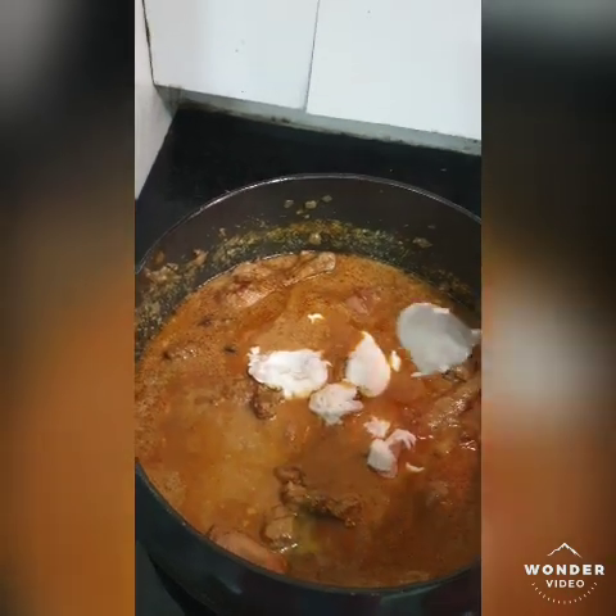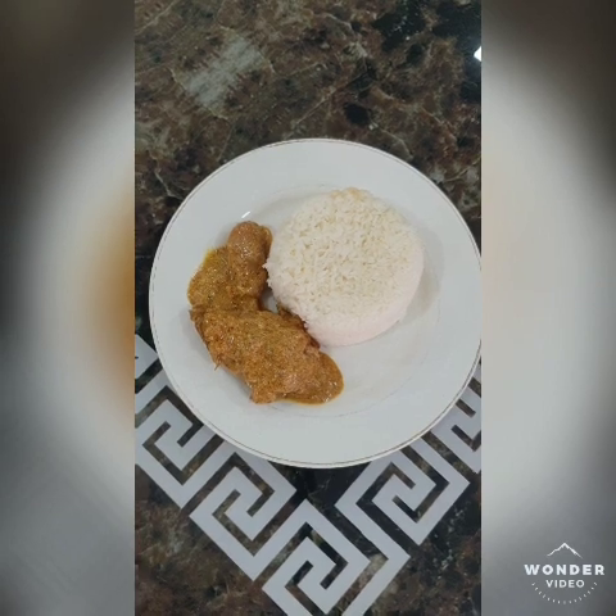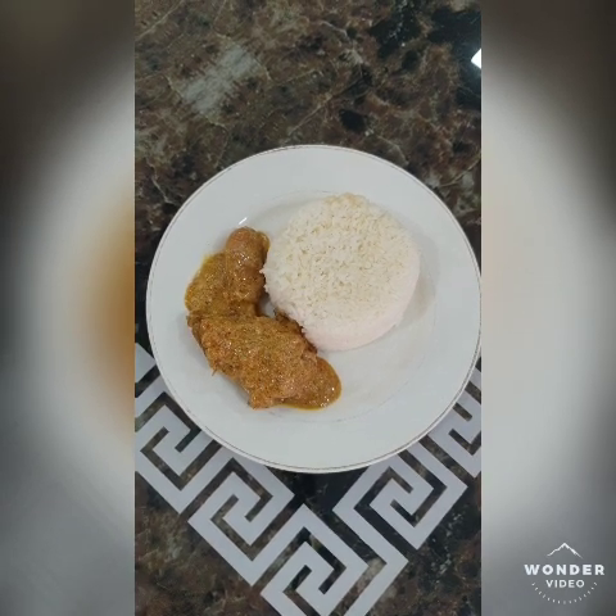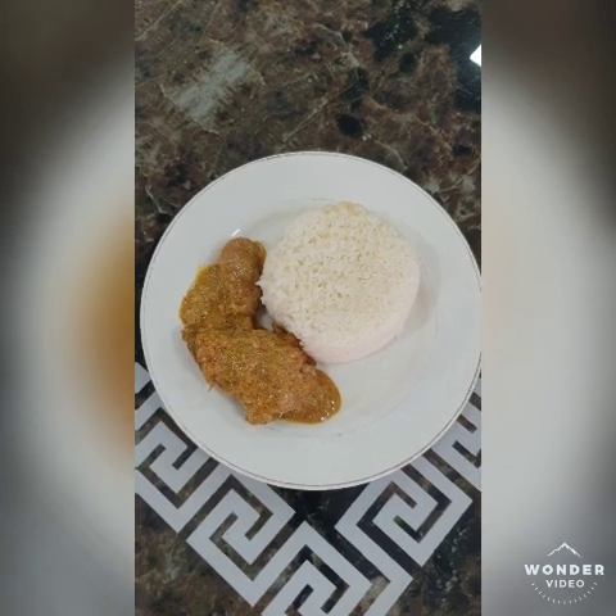This is the final look — it will be better served on a Sunday. You know the drill: hit like, subscribe, and share.